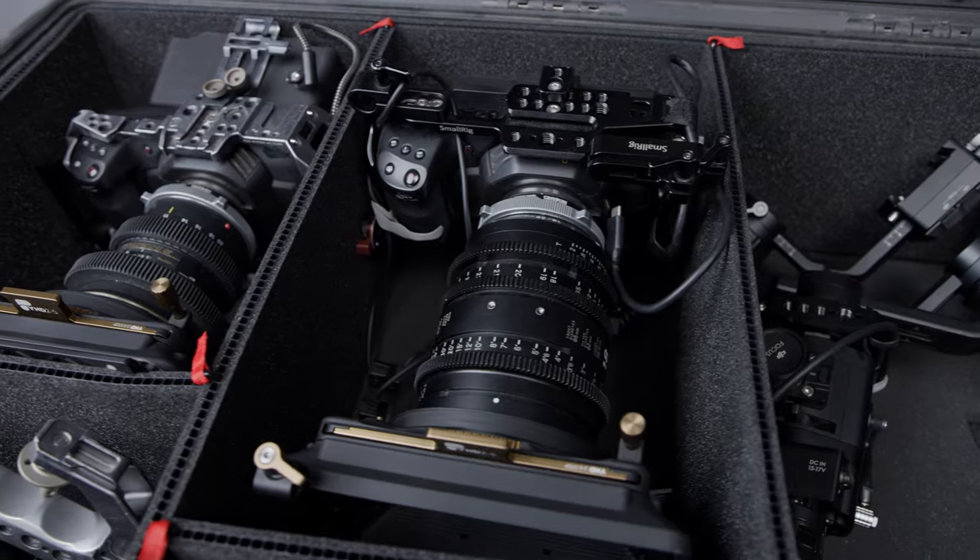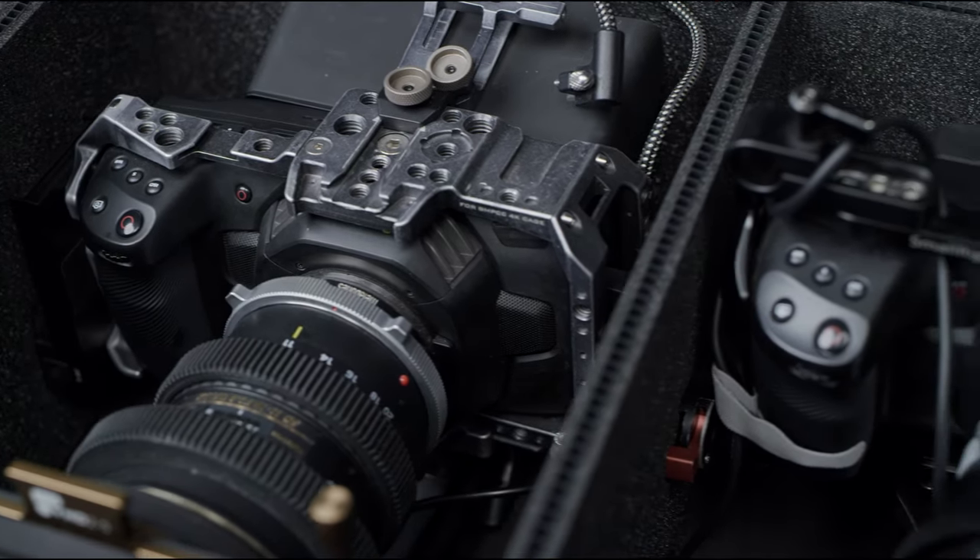As you can see, this comfortably holds our three Blackmagic Pocket Cinema cameras — one 6K and two 4Ks.